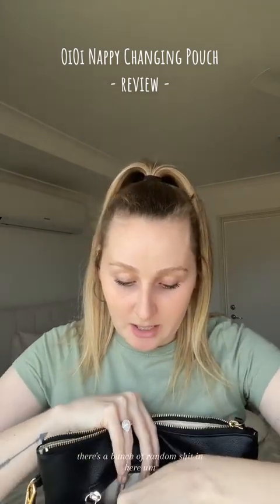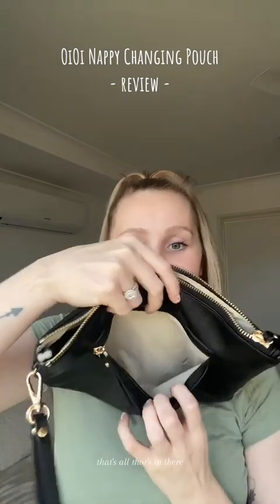There's a bunch of random stuff in here: some hand sanitizer, my bank card, some gum, my driver's license, my medication, pawpaw cream, and my car key. That's all that's in there.